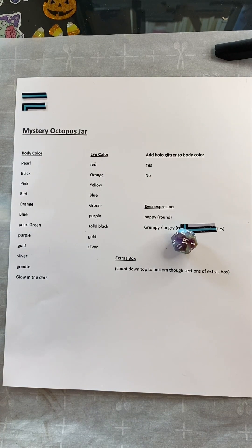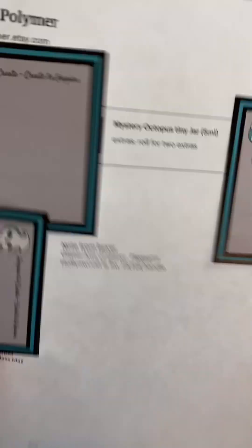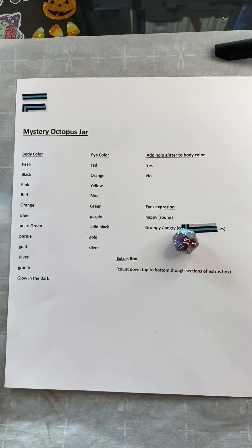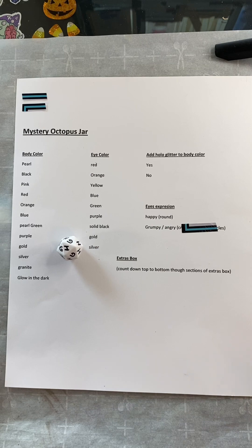Alright, this customer has left a note asking for lots of glitter. So, you're locking the glitter. Now is our octopus — happy or grumpy? Happy!